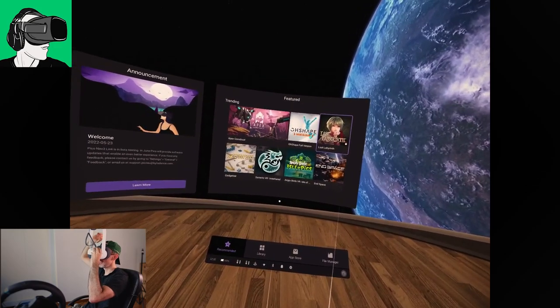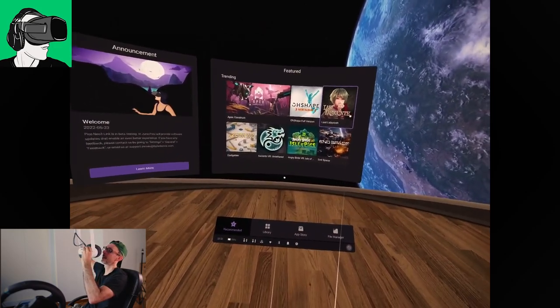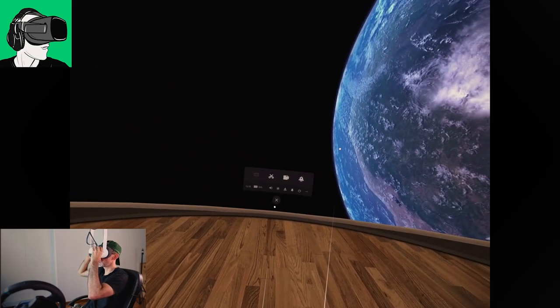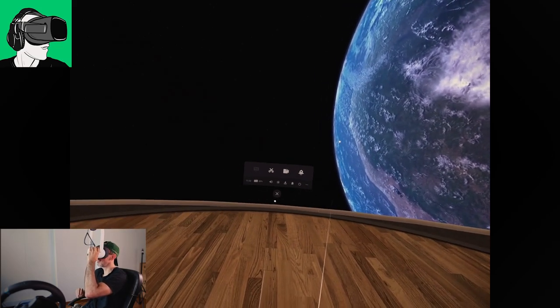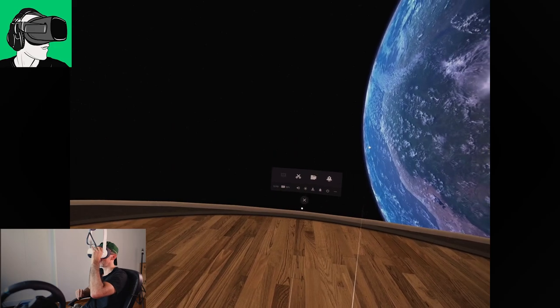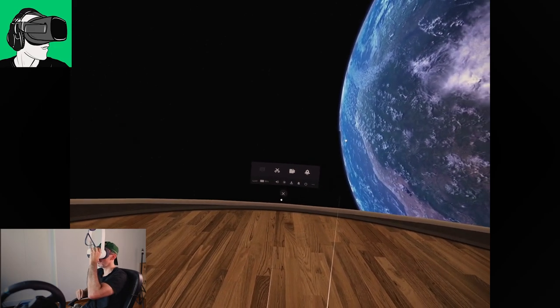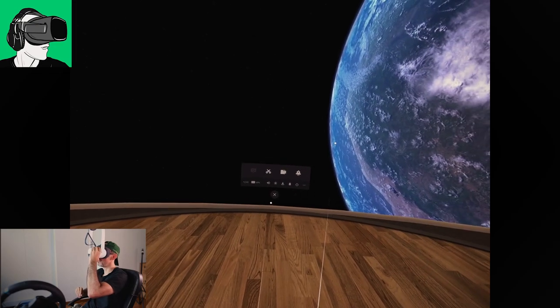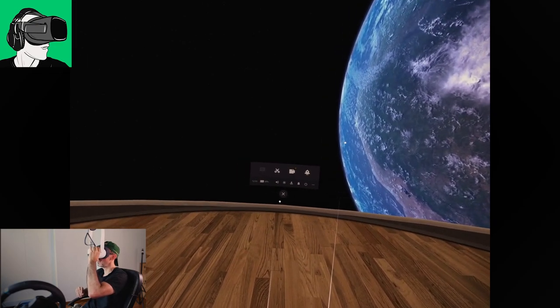And if I put it to 69, then nothing is proportionate — in fact it feels very much like cross-eyed. Everything is kind of blurry and it takes a while for my eyes to adjust. It's just a very strange feeling at 69.